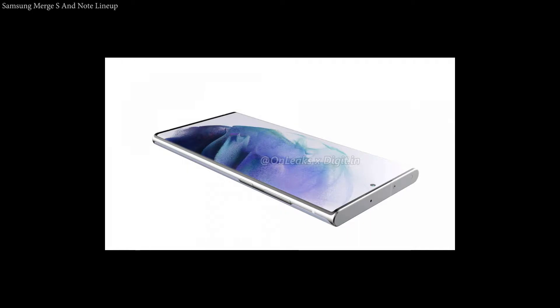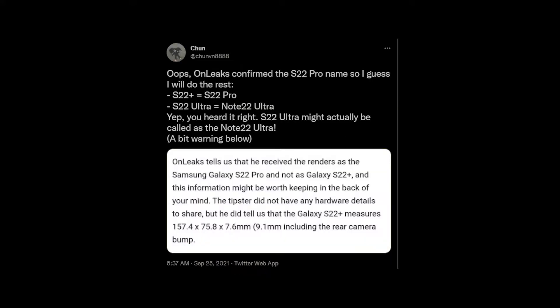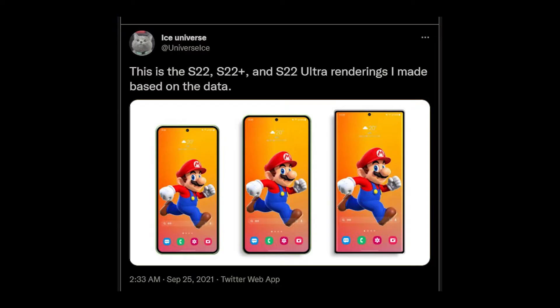Leaker Ice Universe mentioned that Samsung might combine the S series lineup with the Note series lineup, because Samsung sees the potential in foldable smartphones like the Galaxy Z Fold and Z Flip series. Another reason is that it's hard for Samsung to differentiate the S series from the Note series. The Ultra variant is likely going to be a hybrid combining key elements of the Note.